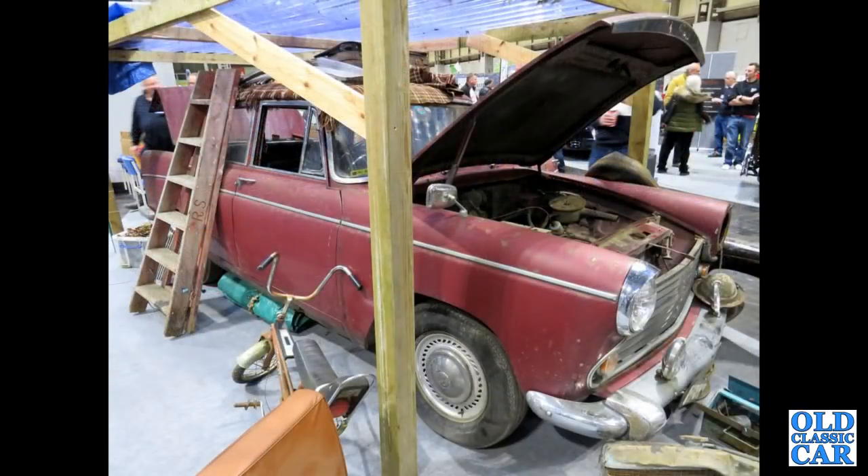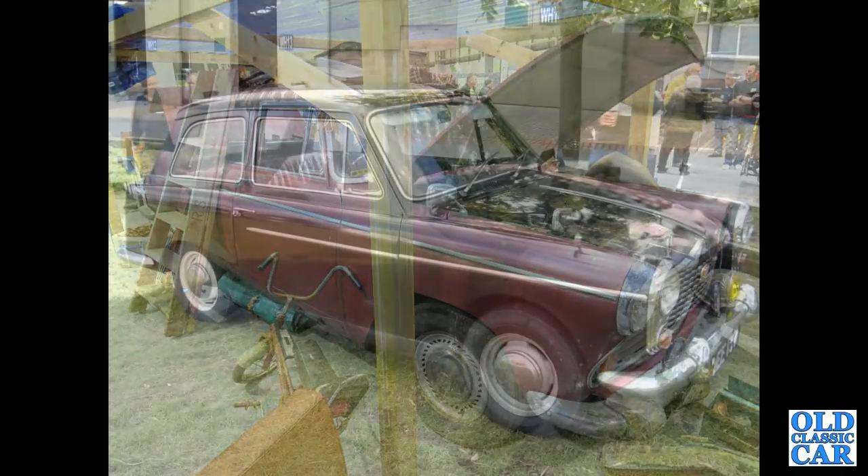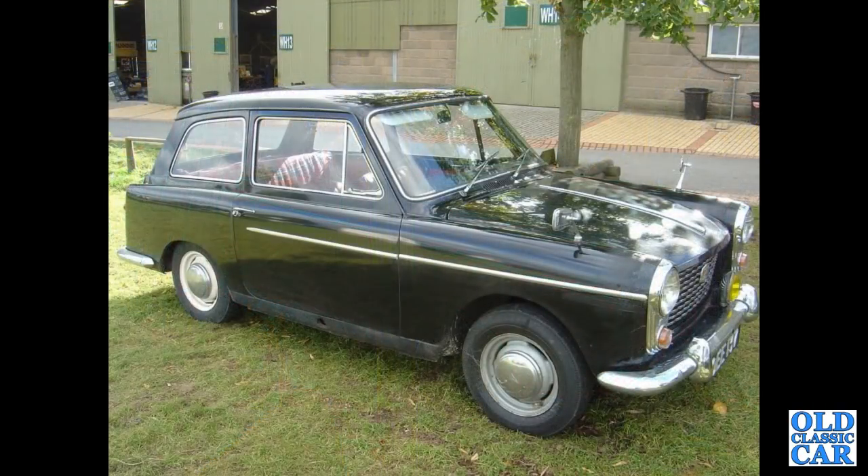Something of a barn find Morris Oxford Series 6. To Malvern again — a black A40 Mark 1. Is this car still around? This was about 15 years ago when I photographed this one.